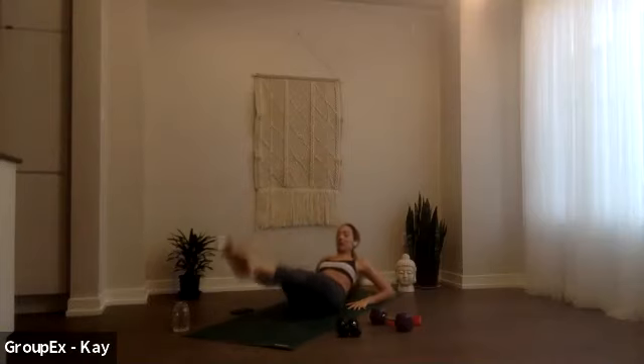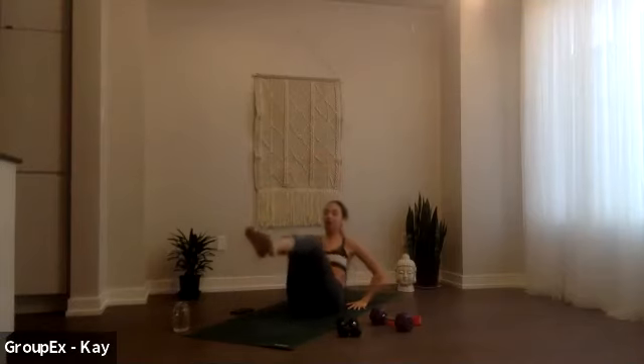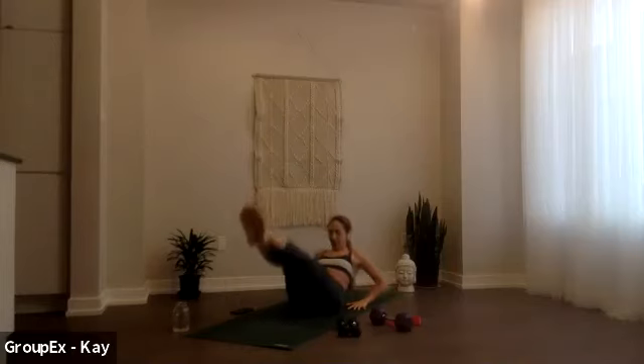Good, come up to your bow, hands behind, big breath here, as you exhale lower. Good, lift, low low, lift, lower. Five, four, three, two, all right one. Okay, come up. Hopefully you are feeling warm and ready.